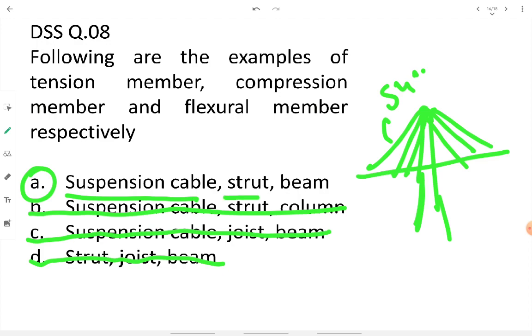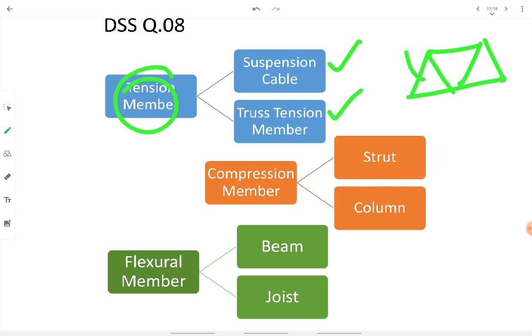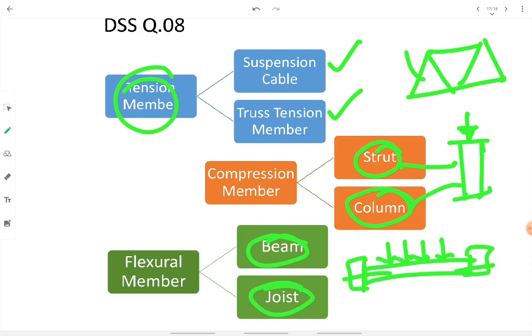In detail: a tension member can be a suspension cable or a truss member undergoing tension. A compression member can be a strut or column — a vertical member loaded axially or eccentrically. A flexural member is a horizontal member whose dominant dimension is subjected to bending stresses — this includes beams and joists. Joists are secondary beams used in floor systems.